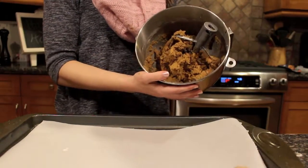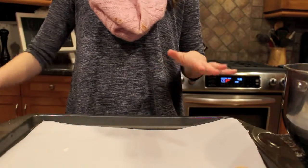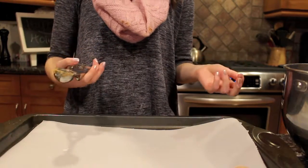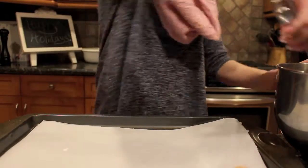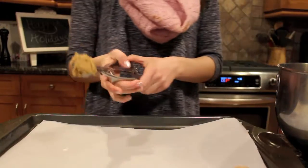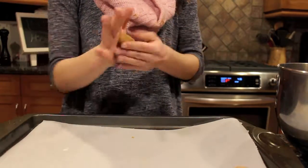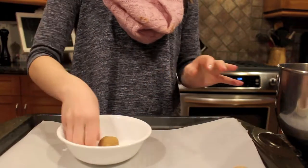Now that our cookie dough is all nice and amazing, I'm going to take our cookie sheet with parchment paper and use a cookie scoop. But you can use a tablespoon or a regular spoon — just get about a tablespoon's worth of dough and you're good to go. I'm just going to take a scoop and then roll it up into a ball.